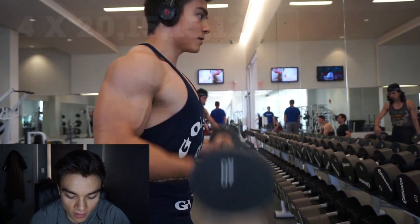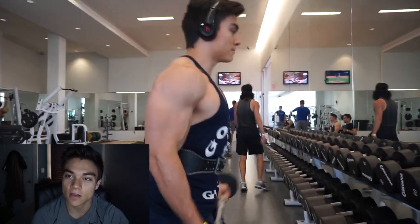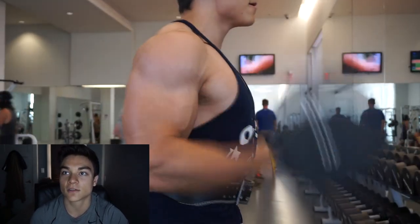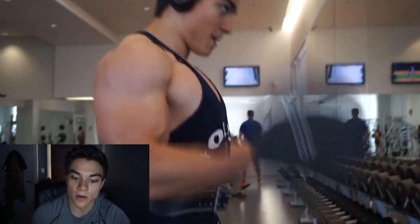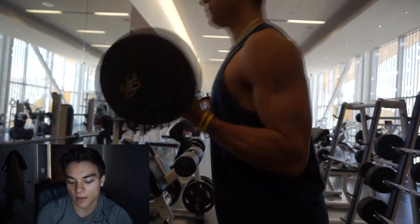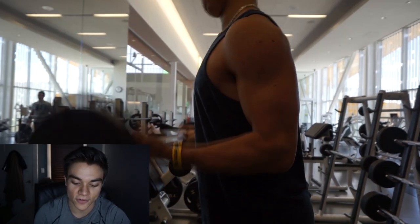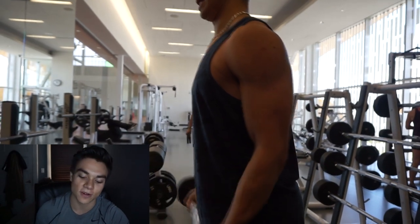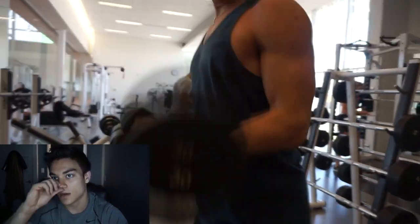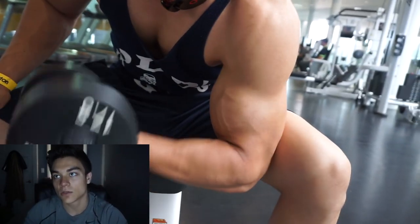Next we did straight barbell curls — four sets of 20, 15, 15, and 12 reps at 40 pounds. I start a little heavier when doing 20 reps, then slightly go down because it gets a lot harder going 20, 15, 15, and 12. David did his as well, going a little bit lighter at 30 pounds.